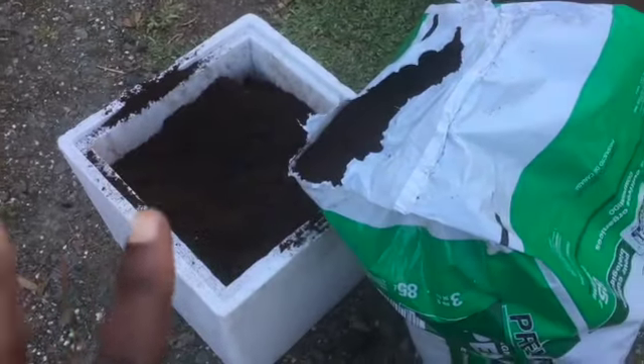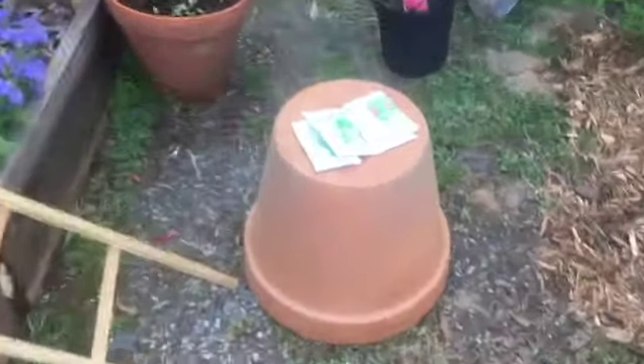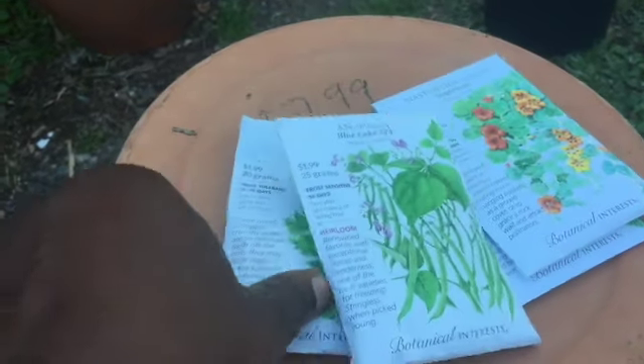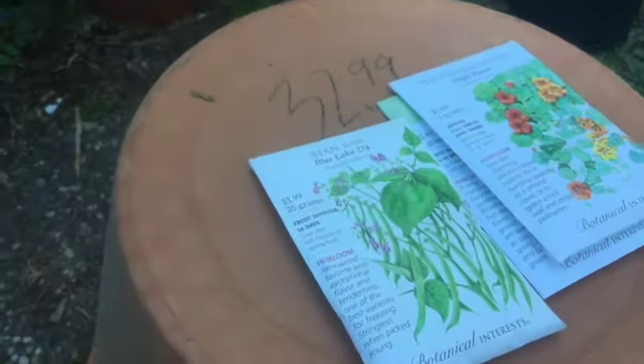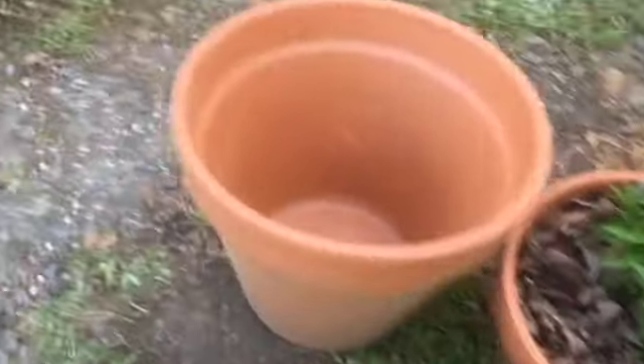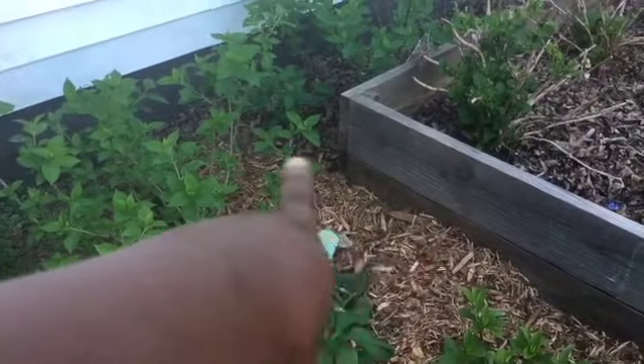Hi guys, Karen here. Today I have some new potting soil and I'm going to pot up these Blue Lake 274 beans as well as the Sugar Daddy snap peas. I made it over to the Durham Garden Center and got this pot for $32.99 — it's huge, about 20 inches in diameter and really deep. This trellis I got from Lowe's for $8, and I picked up the peony at the Durham Garden Center.